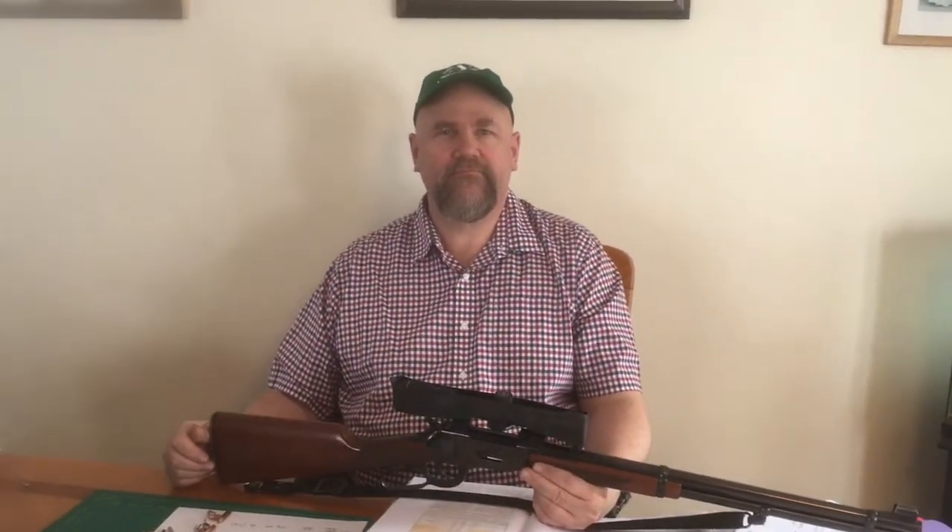I think I'm ready to take this rifle out now. I'm going to start with three 170-grain bullets: Sierra, Winchester PowerPoints, and the Speer 170 flat points — all going around 2,400 feet per second.